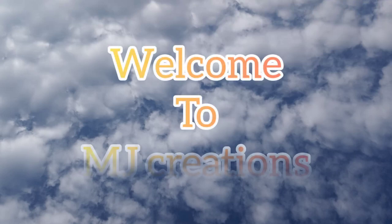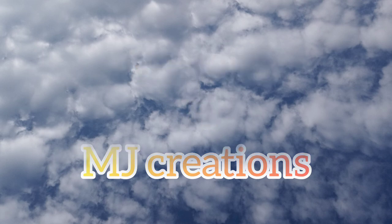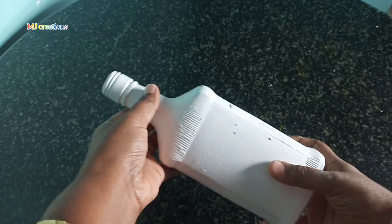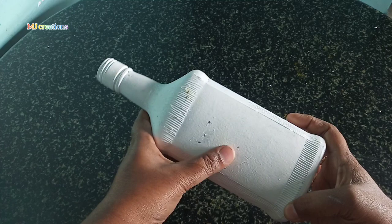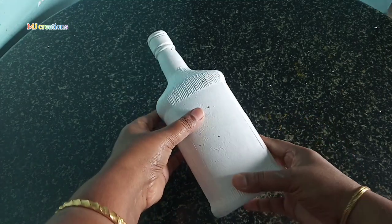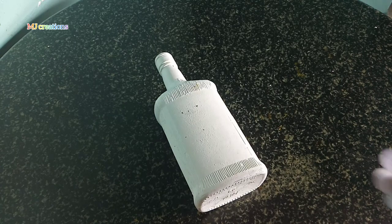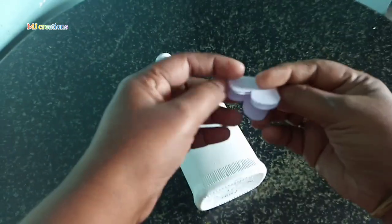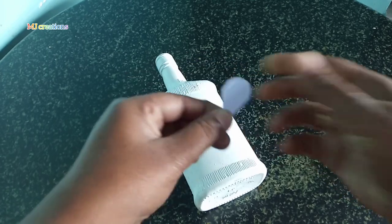Hello friends! This is a bottle art project. I will start with a white base coat on the bottle.